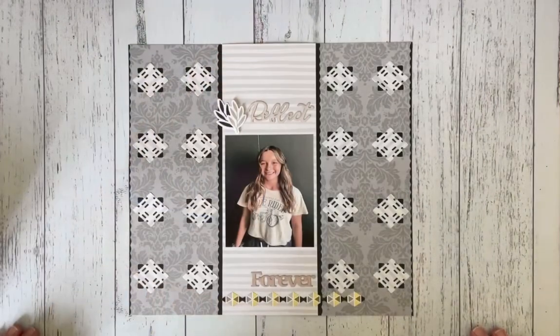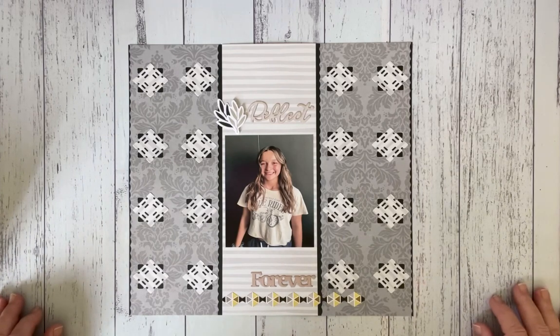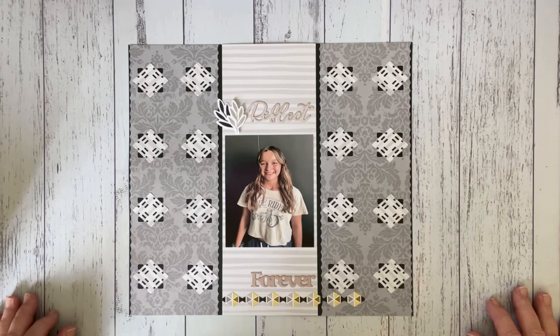Good morning everyone, I'm Deborah Kozlovich and I'm a Creative Memories Independent Advisor from Australia. Welcome everybody to my channel and thank you for subscribing. If you haven't yet subscribed to my channel, please do so today and I promise that I'll show you some different ideas and different techniques of using the Creative Memories tools and papers and using up those scraps.